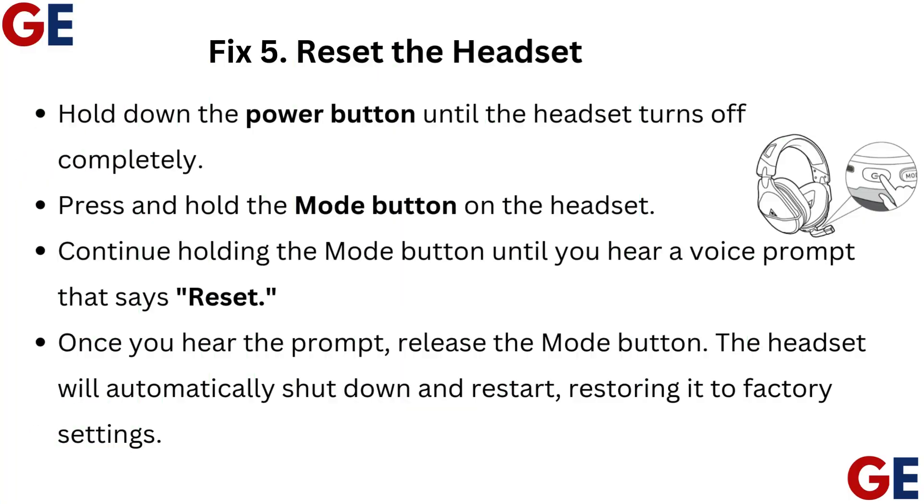Fix 5: Reset the headset. Hold down the power button until the headset turns off completely. Press and hold the Mode button on the headset, and continue holding it until you hear a voice prompt that says "Reset." Once you hear the prompt, release the Mode button. The headset will automatically shut down and restart, restoring it to factory settings.